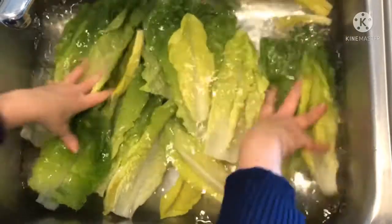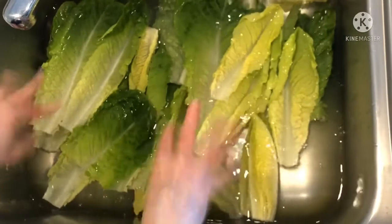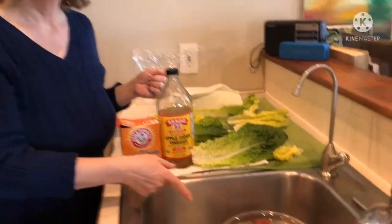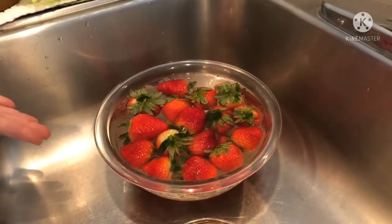That's all you have to do to really clean your produce, and you can do this with all produce — not just lettuce. You can do it with other vegetables and fruits. In fact, I have some strawberries in here that are also soaking in the vinegar and baking soda. You only need five minutes.